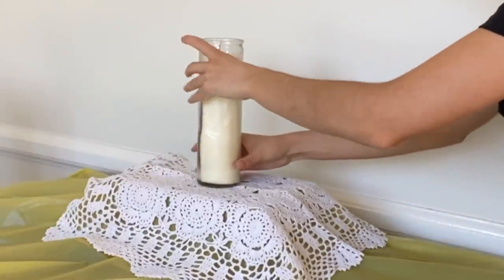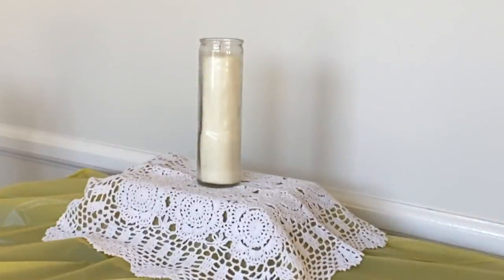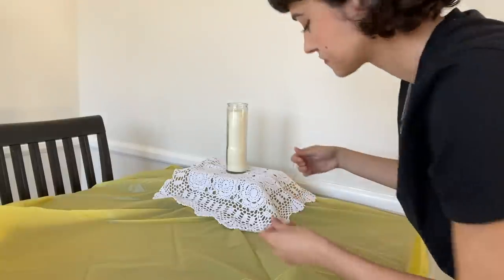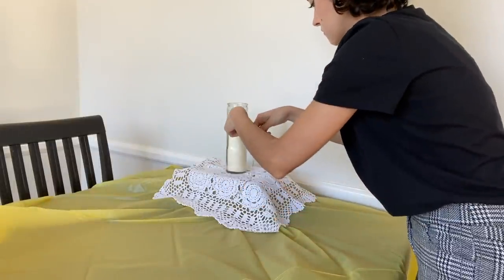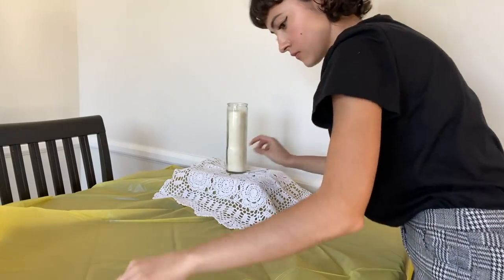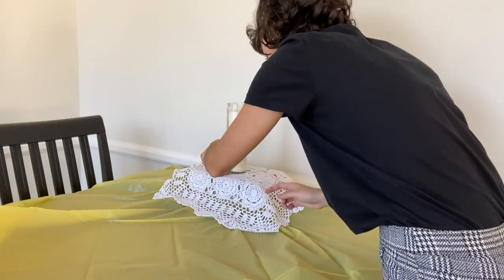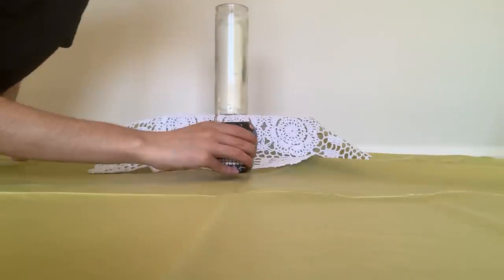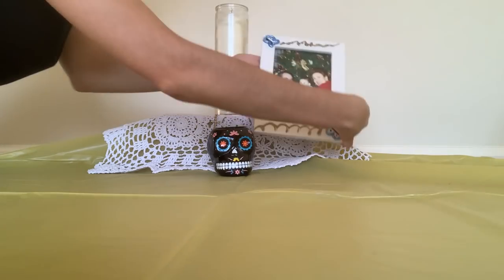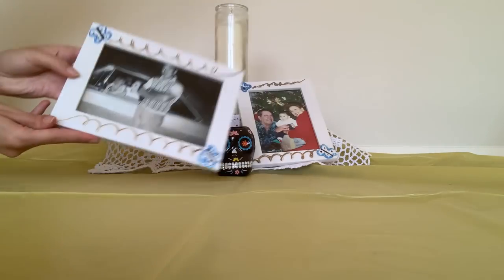I'm adding a white candle, which represents fire — it's considered a light guiding the spirits back to the land of the living. I'm adding my religious necklace as the religious symbol on the altar. It's a necklace my mom gave me that was given to her by my dad when I was born, and it comes with a little Virgen de Guadalupe. Next I'm adding my skull — typically there are sugar skulls — and my photos of my relatives decorated with monarch butterflies.